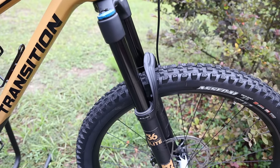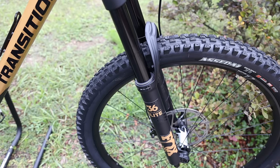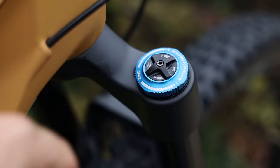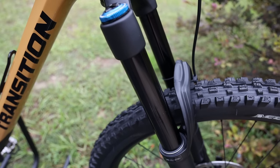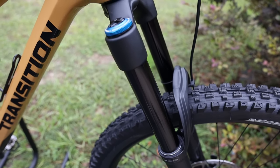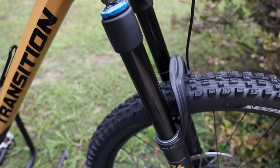The fork is a Fox Float 36 Grip 2 Damper Performance Elite with 160 millimeters of travel — same as the older Sentinel — and a 44 millimeter offset. What I really like about this fork is it's got high speed compression, which is your blue knob, and low speed compression, which is your black knob. The fork and the rear shock are the Elite series, not the Factory series, so they do not come with the Kashima coating. But I've never really felt like I missed the Kashima coating — I'll take it if I can get it, but the black looks cool too.